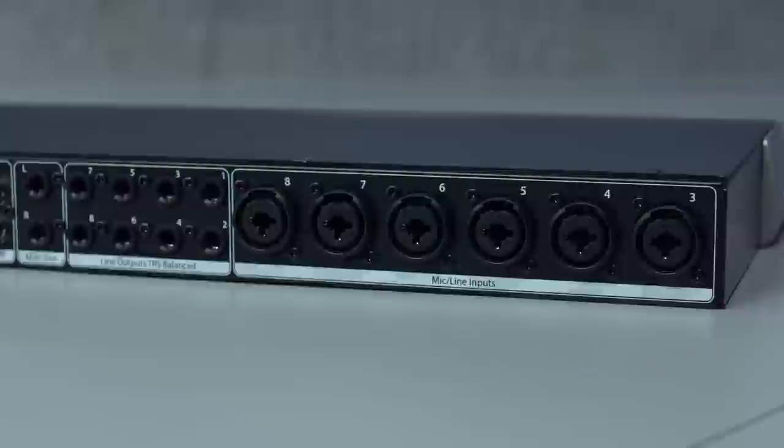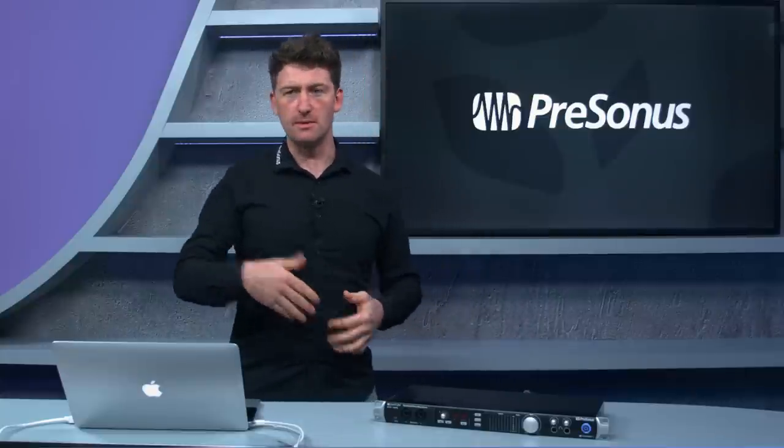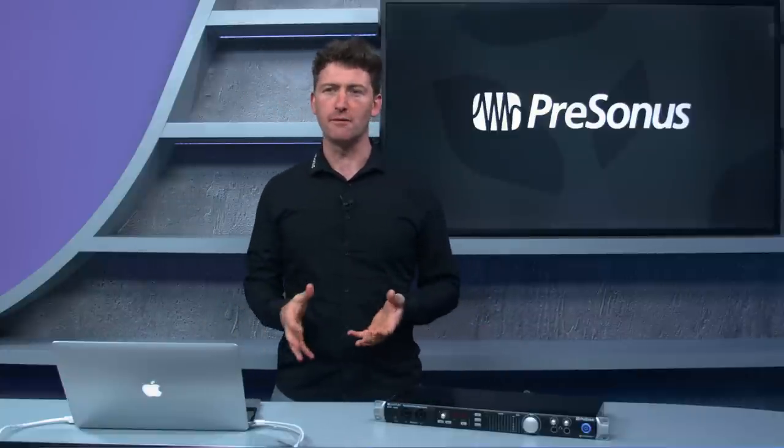Going to the back panel, we've got six more combo jacks — XLRs and jacks. These do mic and line level, but what's really cool is that at line level it bypasses the preamp and goes direct to the converter. So if you want to use different-flavored preamps — maybe vintage or external gear — you can bypass the XMAX Class A pre and go straight to the converter to choose your own flavor.